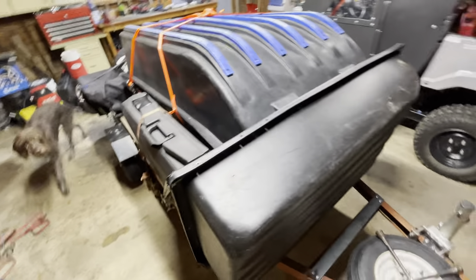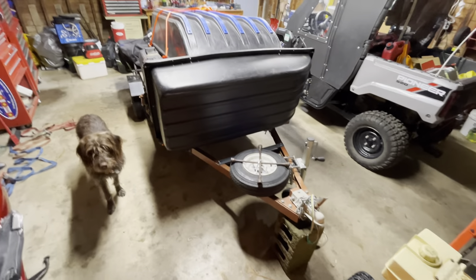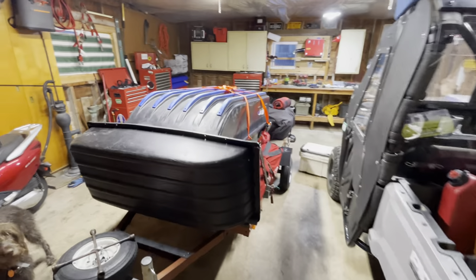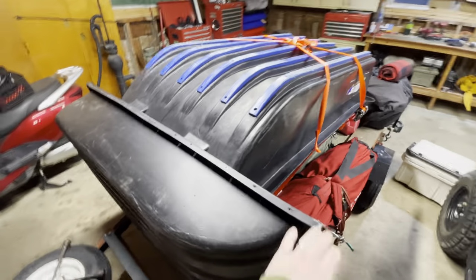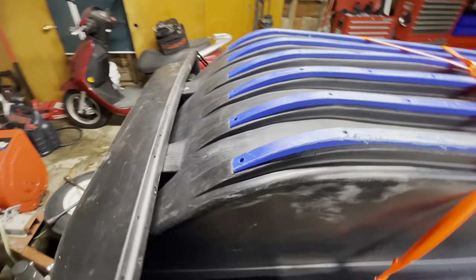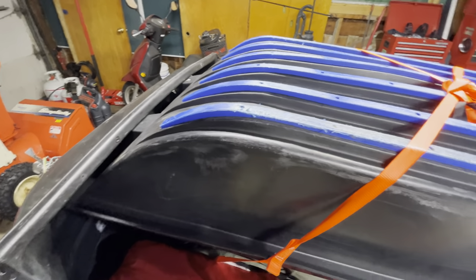Feel free to put a comment with any questions. It just works solid — the salt shield is rock solid on there, it just can't move. Works excellent. Look at that — the otter sled just tucked down in there. Just use tie downs, that's all there is to it.